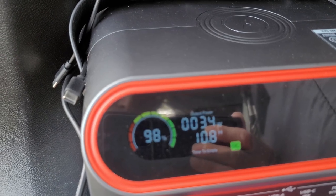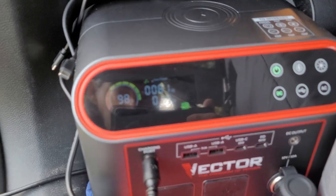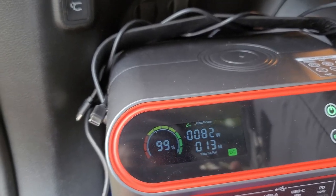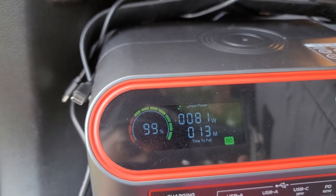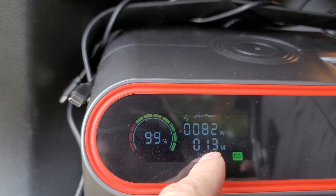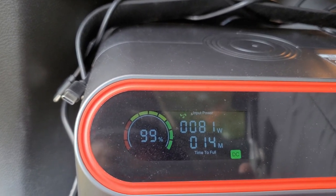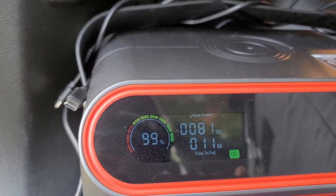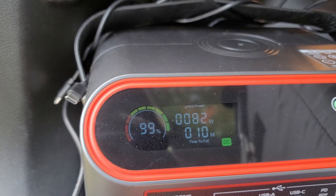While it's running, let's go ahead and start the Jeep and see what kind of difference we get. This unit is plugged into my inverter plug in my Jeep Cherokee. The motor is running, it is powering this unit, and it's actually putting charge to the unit. Right now we're actually putting more into the unit than the Ice Cold is pulling.